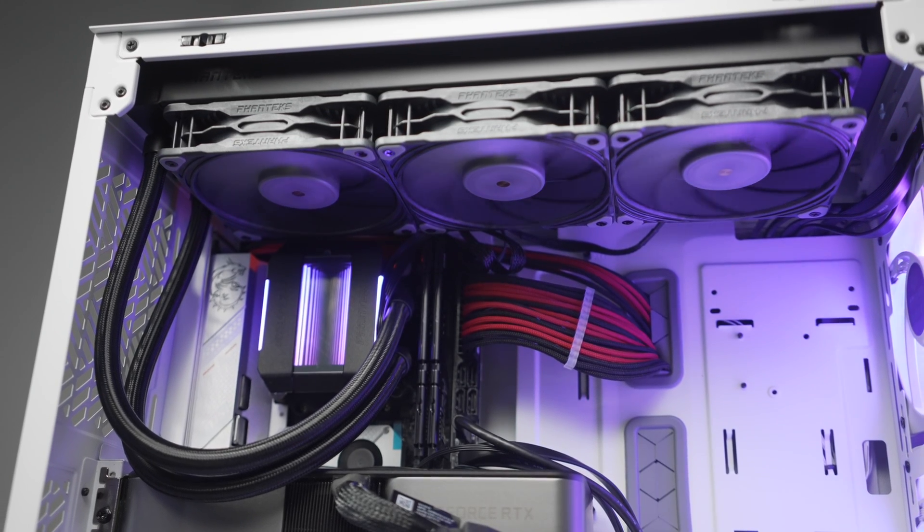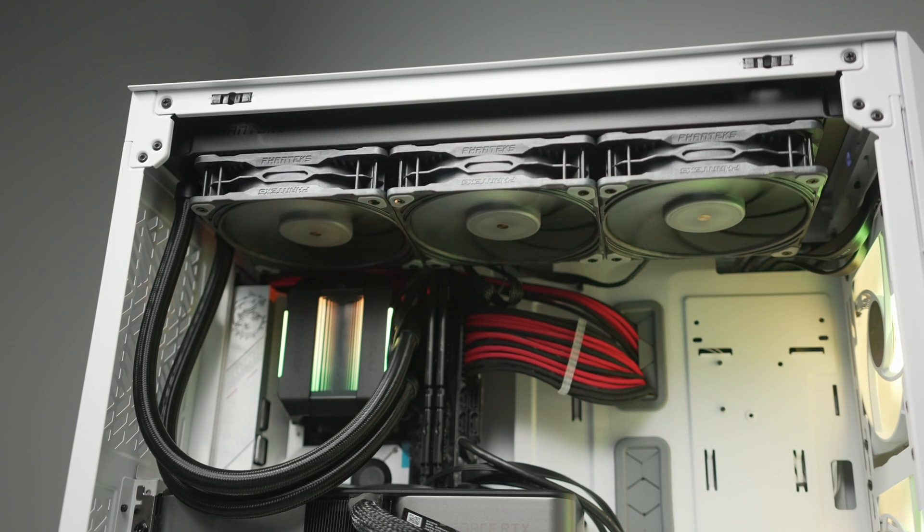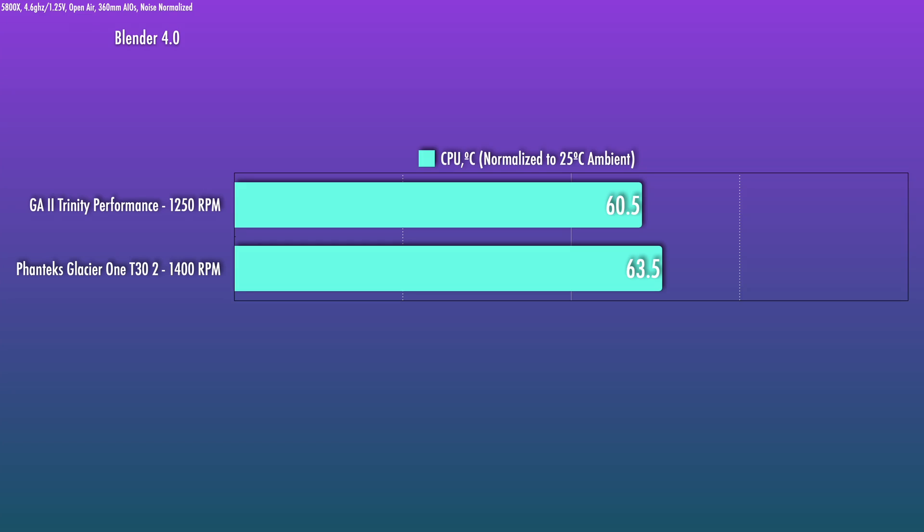The unit I have is Rev 1 with no major issues. I ran it two ways: first on the Ryzen 5800X in open air, compared against the Phanteks Glacier 1 T30 Gen 2 — which also has a thicker rad and is an ASTEC unit using the best 120mm fan when you don't consider thickness. At the first noise-normalized level — about 1 dB above the noise floor — the T30s spin at about 1,400 RPM while the GA2 fans are at 1,250 RPM. The gap is 3 degrees, which is very significant. If you can get a 3-degree advantage over a unit using the best fans on the market, you're doing something right.